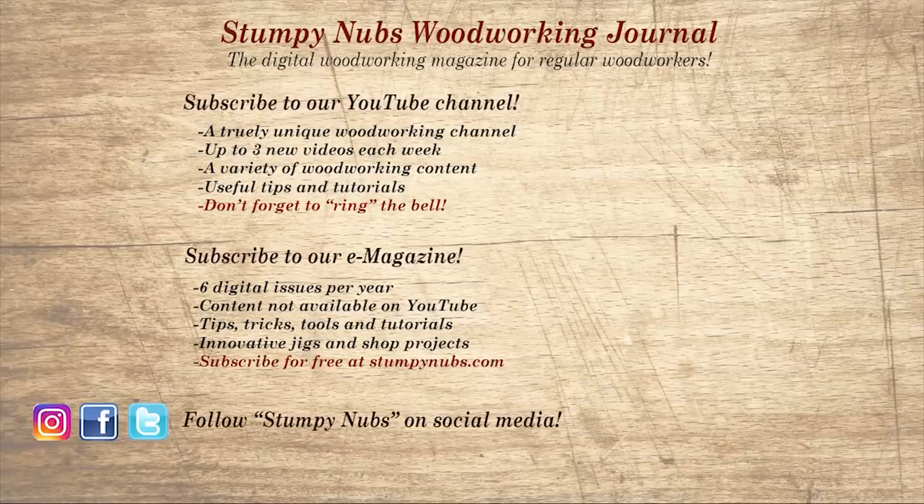Wait, don't go yet. If you're new here, please subscribe and remember to ring the bell — I would really appreciate that. Give us a thumbs up or, better yet, leave us a comment. I always read them. And be sure to check out the latest issue of Stumpy Nubs Woodworking Journal — it's always packed with tips, tricks, and tutorials designed to make you a better woodworker.